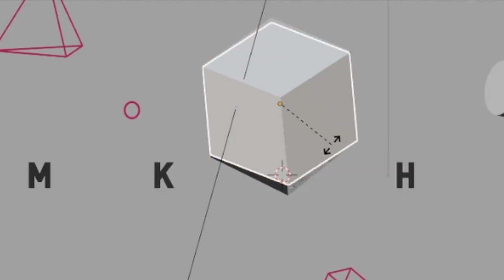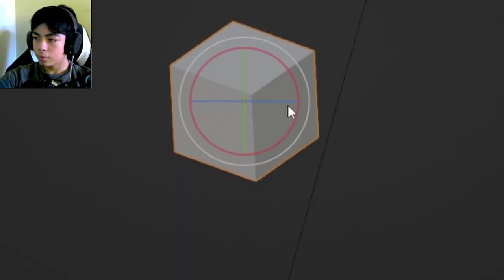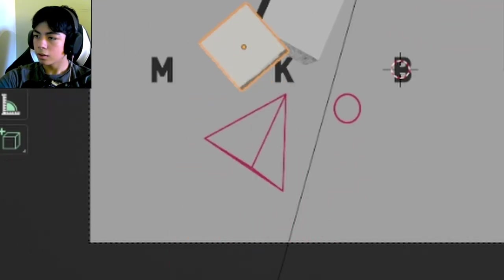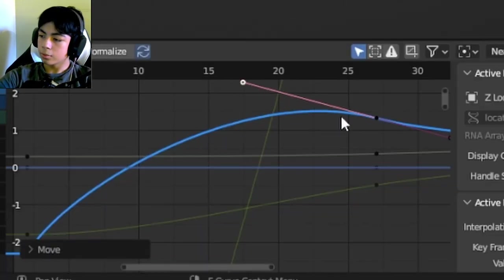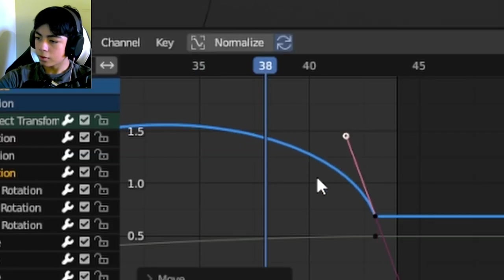I'll go to a specific frame, hit R to add a rotation keyframe, then go to the beginning and go crazy on the rotation so the cube spins. There isn't much of a thud on landing, so I'm going to overshoot the animation a little bit by extending it upward to create more impact when it stops moving.